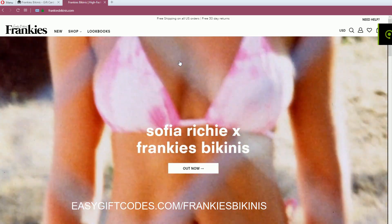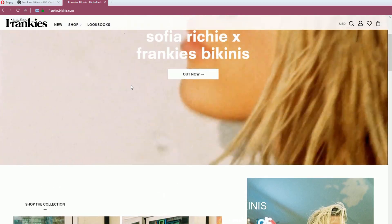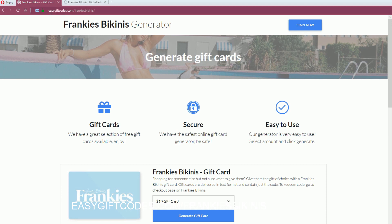Hello everyone and welcome to my Franky's Beginnings tutorial. Today I'm going to show you how you can get a free gift card or discount code for Franky's Beginnings. Let's start off by generating your free code.